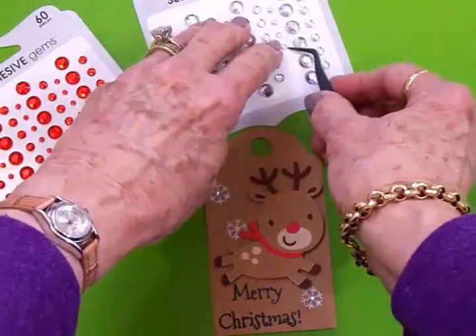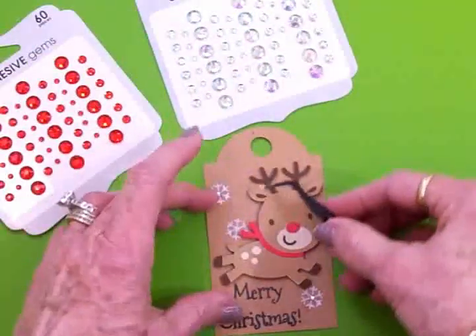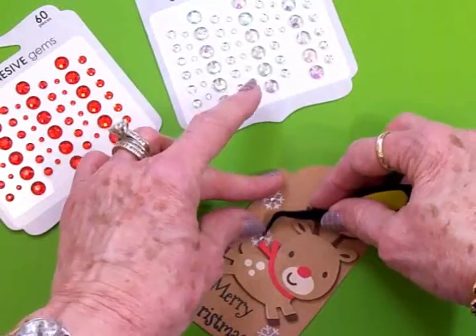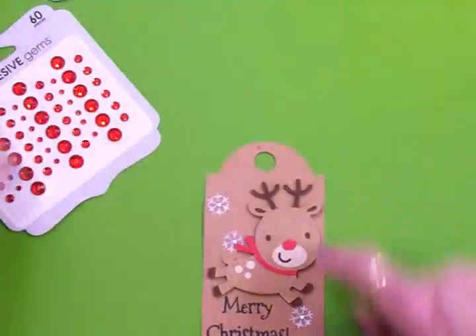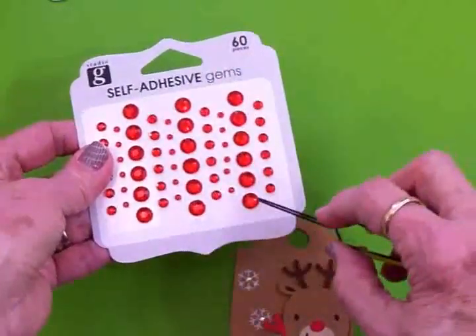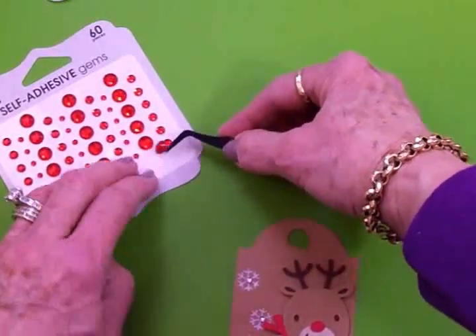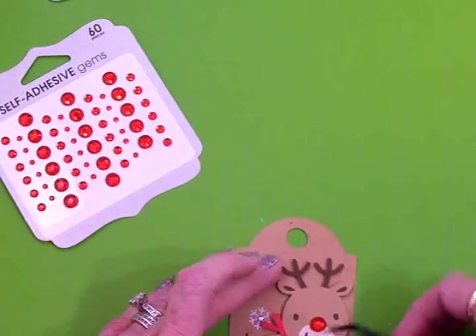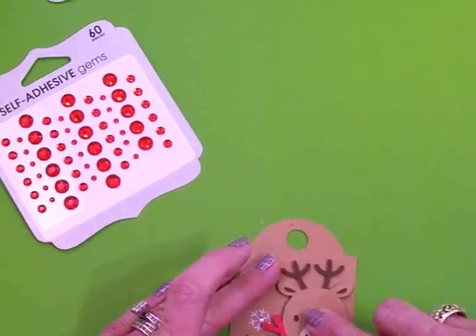Just give it a little bling. Those are pretty — they're not exactly clear, they kind of have an aurora borealis look. This one I got kind of close on, but I think I can get it in there. Now I want to put one for his nose. This one's too small and that one's kind of big, but we may have to use the big one. Nope — I think that's just right. Very cute.